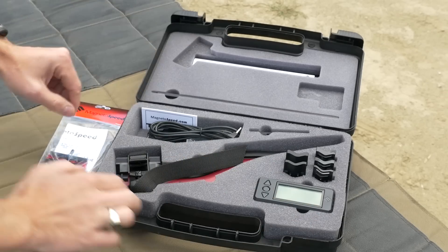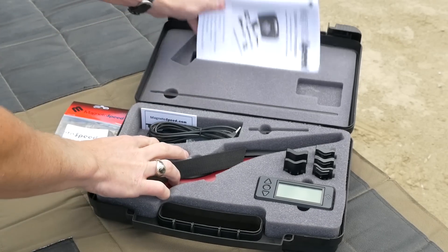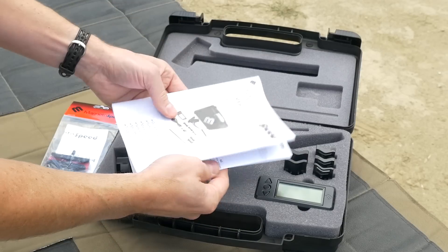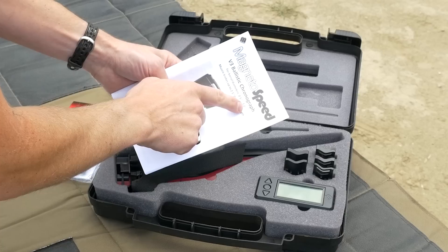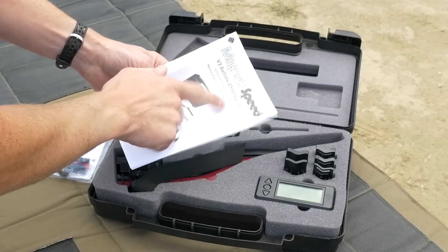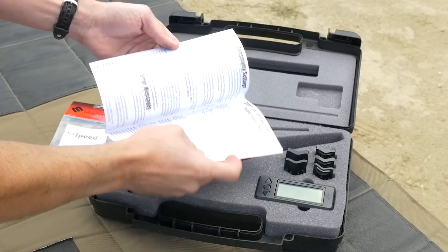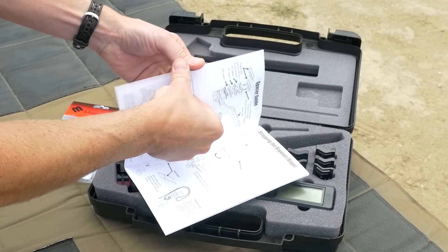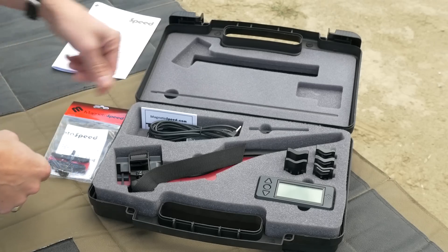I haven't even used this yet — it's been riding around on my track. I did read the instructions, lots of good info. Right on the front it specifies barrel diameters of a half inch to two inches, and muzzle brakes up to two and a half inch diameter by three inch length. You can use this with sound suppressors as well. There's a bunch of info in the manual guiding you through the process of attaching it, the different spacers and components.